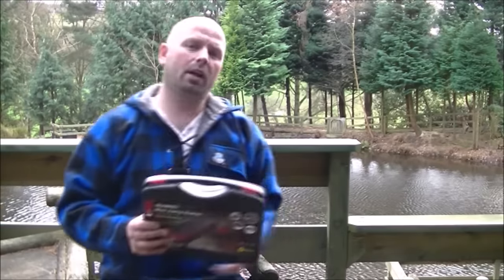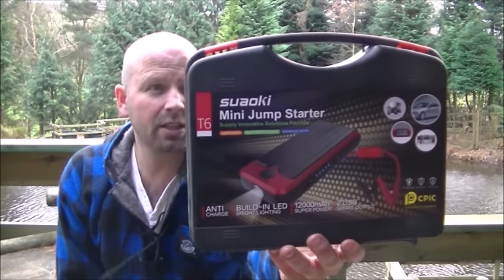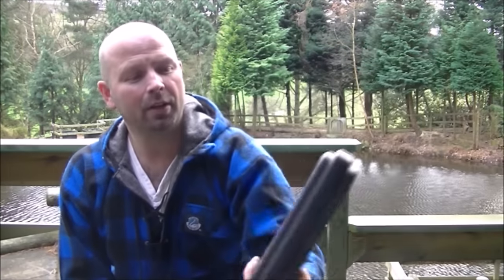Welcome back. This is a review and product overview for the Swakki mini jump starter I bought about a month ago from Amazon — for my van. Over the years I've always had vans and every winter they generally don't start, so this year I decided I wasn't going to have that problem again. I bought one of these, replaced the battery with a brand new one, and also replaced the starter motor, so now it just fires up straight away.